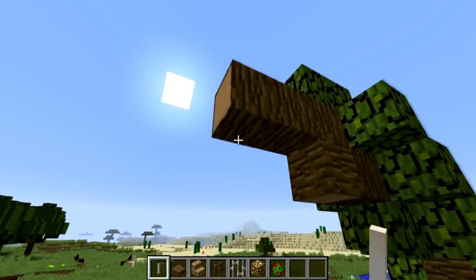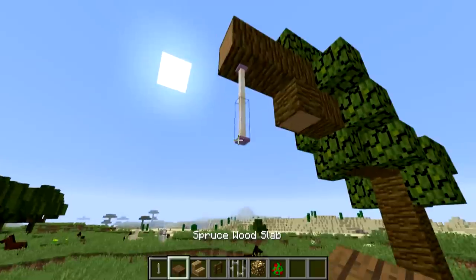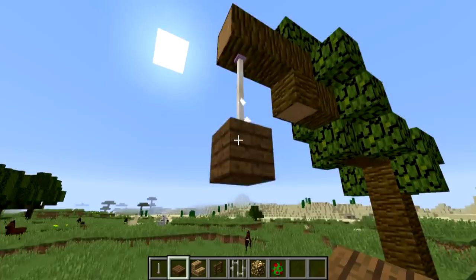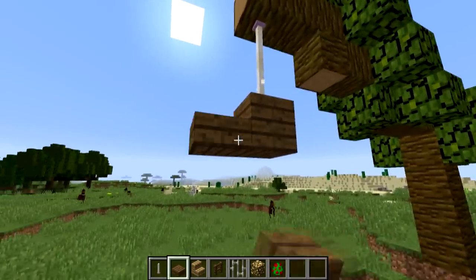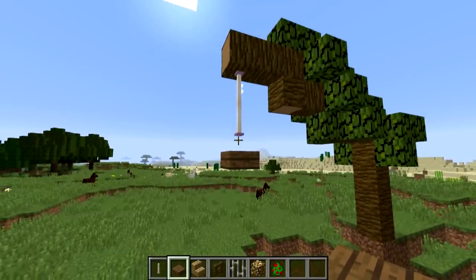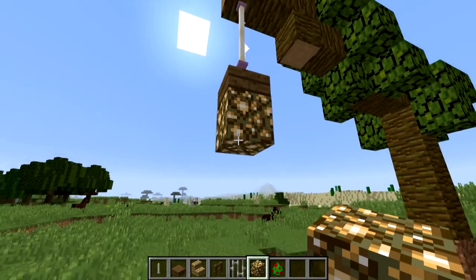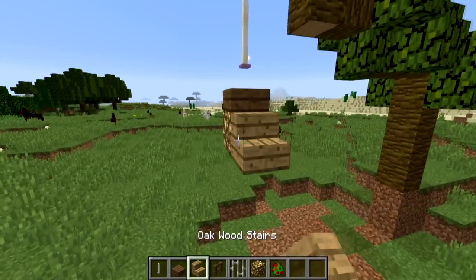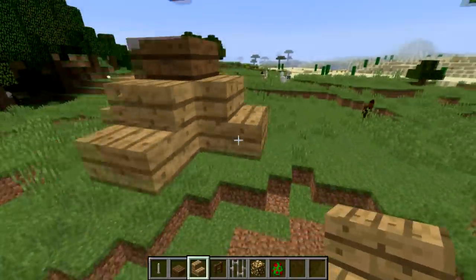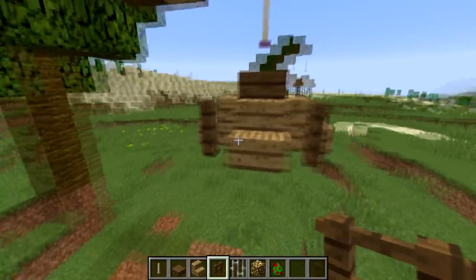You're going to want to begin by placing two end rods coming down from a branch, or a ceiling, or wherever. You then want to place a spruce wood slab underneath the end rods. You're also going to want to place an additional spruce wood slab underneath the end rod in such a way that it does not touch the end rod, so that you have a little bit of a gap. You then want to place a light source — glowstone — underneath the spruce wood. Then place oak wood stairs coming out of each one of the four faces of your glowstone. Place a spruce wood fence in between each one of the four corners of your oak wood stairs.